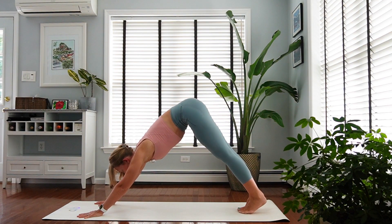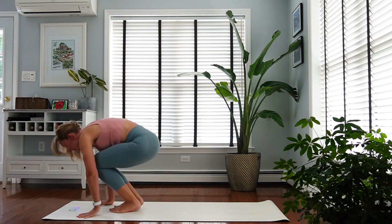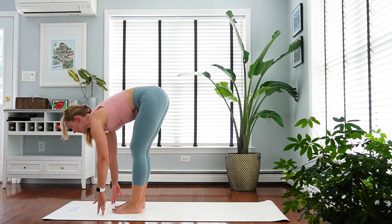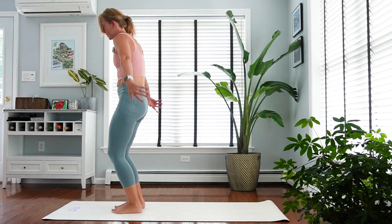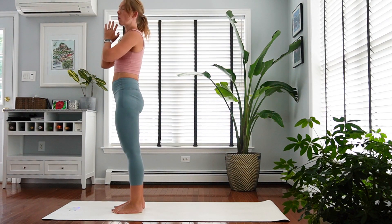Inhale, look forward, get high on your toes. You can walk to the front of your mat, or bend your knees and jump to the front of your mat. Inhale, flat back. Exhale, fold. Slowly roll yourself up to standing.